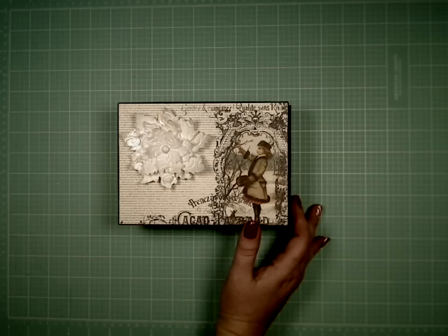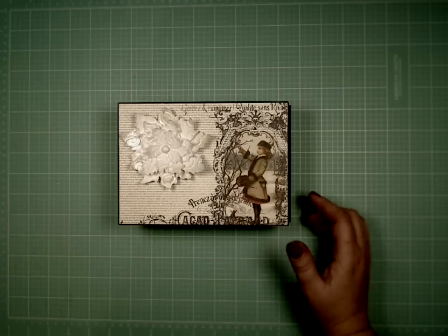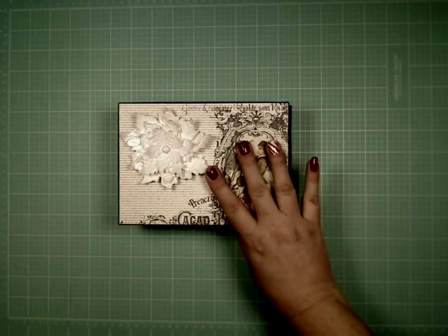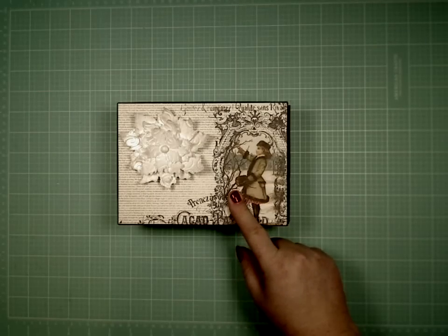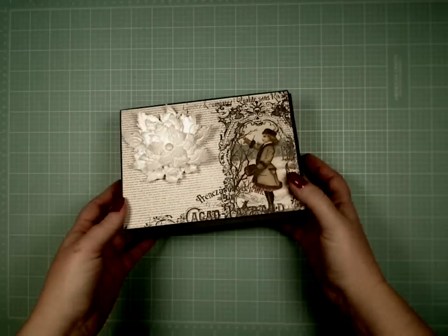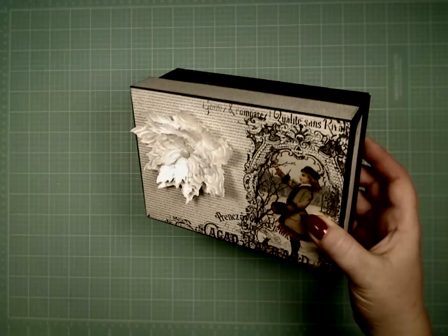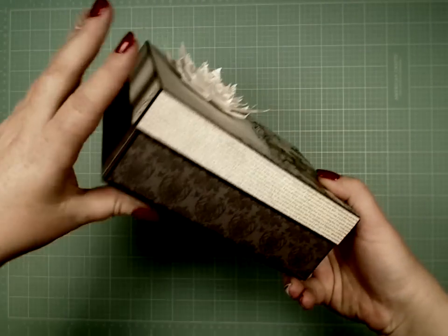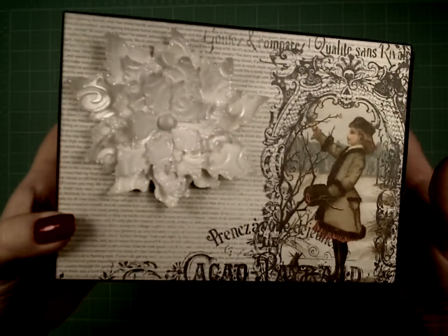Hi everybody, it's Christy with Paper Hoard Disorder. We are back again. This is video number two in the decorating video series for the 6x6 boxed accordion album. This is the boxed mini album and I made this one last winter using Authentique's Glistening Paper. The reason I have it out is because it's been on display for an entire year, handled by hundreds of people — probably a couple thousand times — and it still looks brand new, even with white papers.